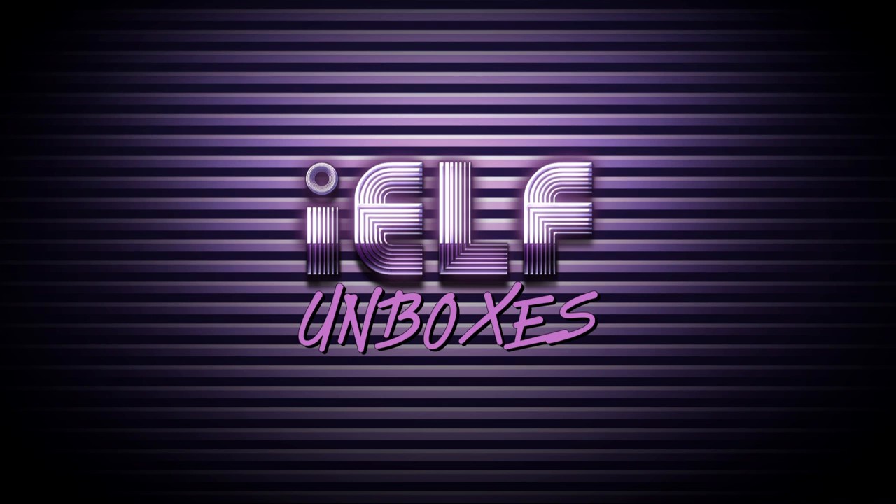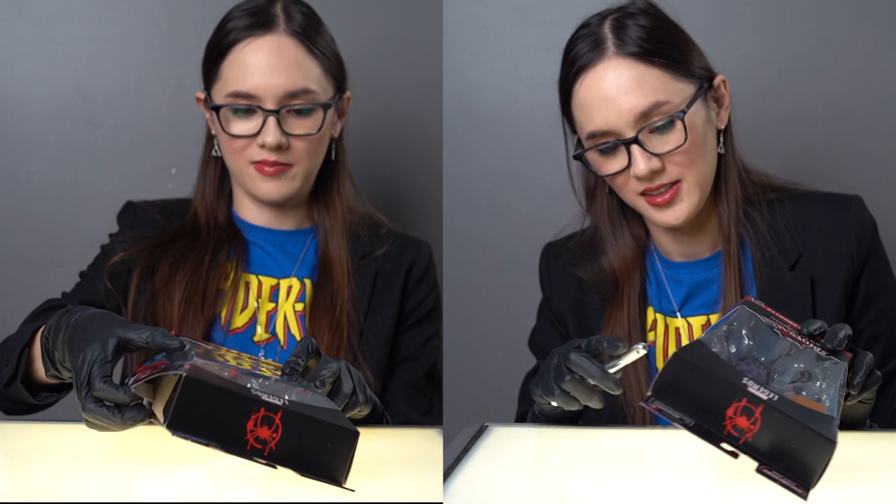That's right, true believers. Today we're looking at two cross-dimensional figures inspired by the awesome Into the Spider-Verse animated movie, from the brand new Stilt-Man Build-A-Figure wave: Miles Morales Spider-Man and the evil villainous Prowler — Uncle Aaron.